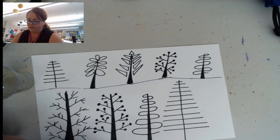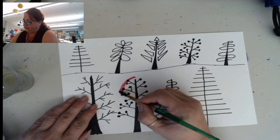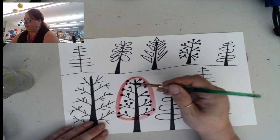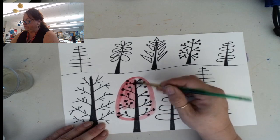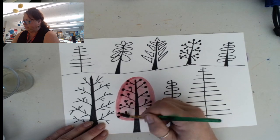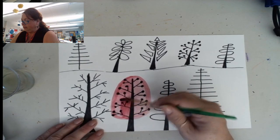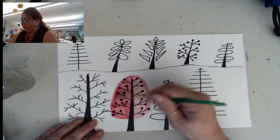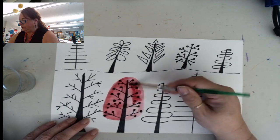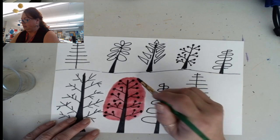I'm going to start with red. I've got my brush wet. We're just going to paint around all the branches like that and fill it in. This is fun, but it's actually pretty easy too. If you don't like the color so much, you can make it darker. If you use red lightly, it usually comes out like a pink color, but I want it to be red, so I'm adding a little more paint to it.